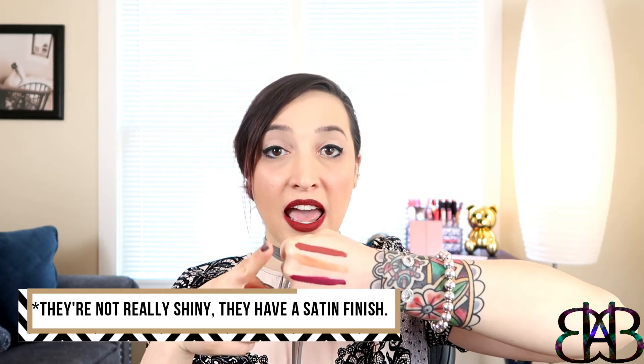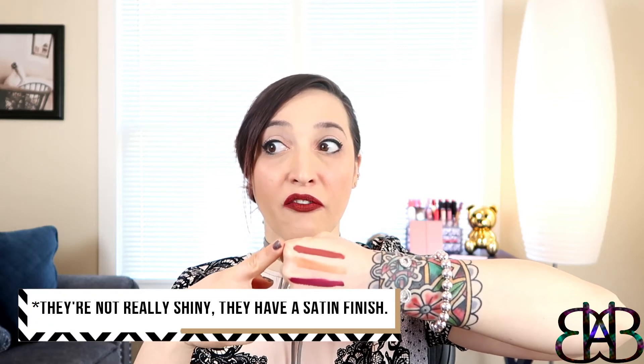The two satin finishes have very full coverage — you don't need a lot of product to get that opaque color. The shade in the middle you could put on with maybe one swipe for more sheer coverage, or you can put it on top of another color to give it a real shimmer pop. You can layer it for more coverage, but it's not going to be fully opaque — it is a sheer color.